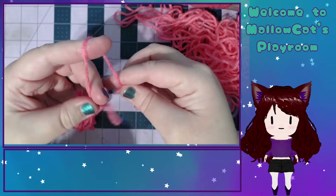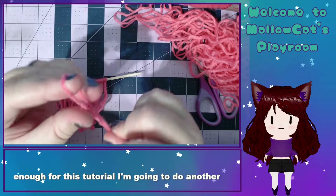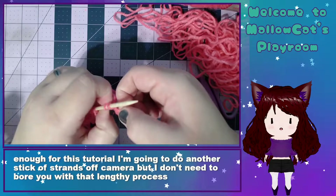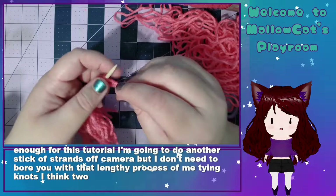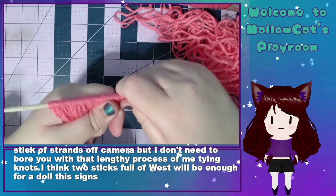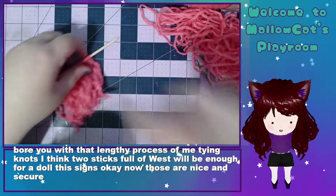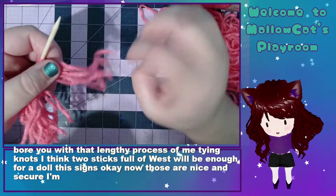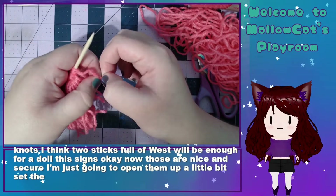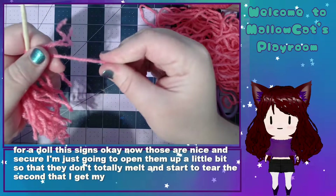All right, this is enough for this tutorial. I'm going to do another stick of strands off camera, but I don't need to bore you with that lengthy process of me tying knots. I think two sticks full of wefts will be enough for a doll this size. Okay, now those are nice and secure. I'm just going to open them up a little bit so they don't totally melt and start to tear the second I get my brush going.